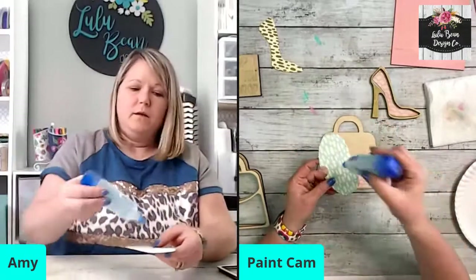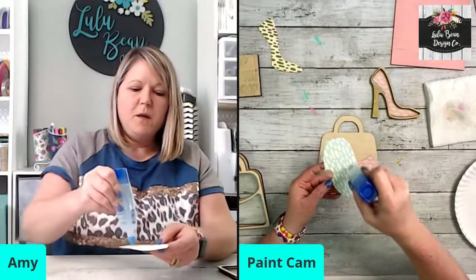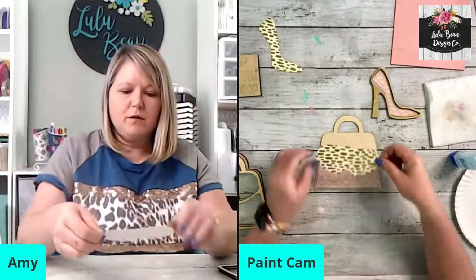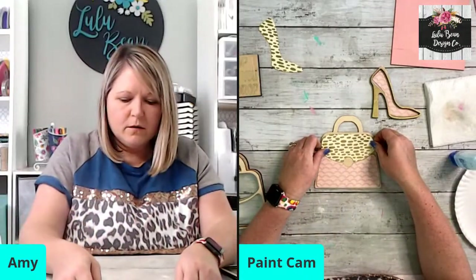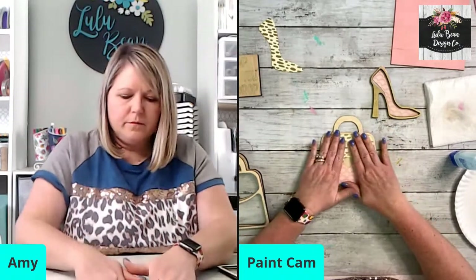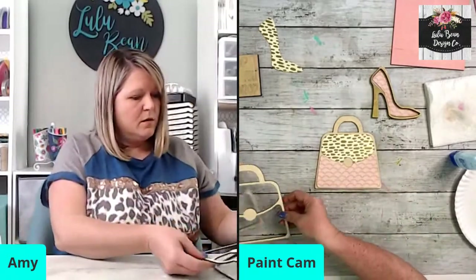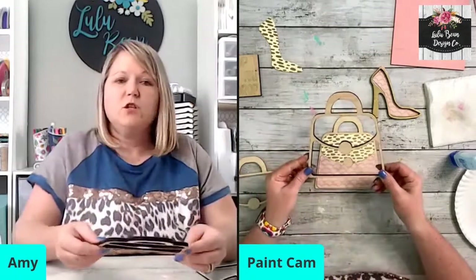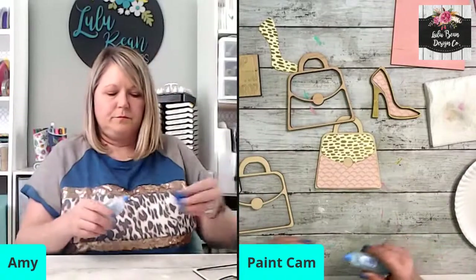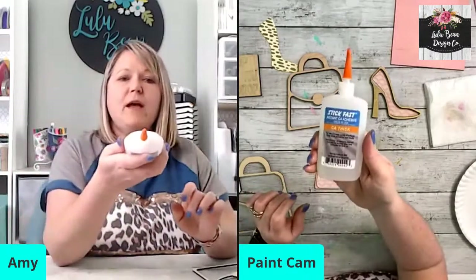You don't need a ton of glue — you could Mod Podge this on if you prefer, but I just use my scrapbooking glue. The next piece that goes on is going to be our quarter-inch thick wood. I'm going to switch over and put this glue away and use our Stick Fast glue.